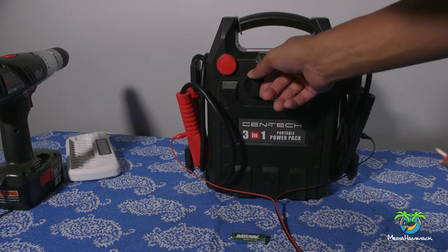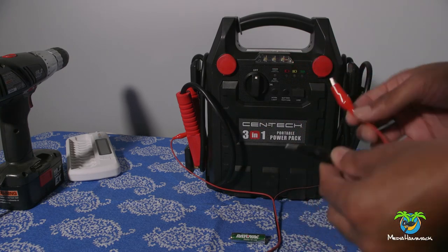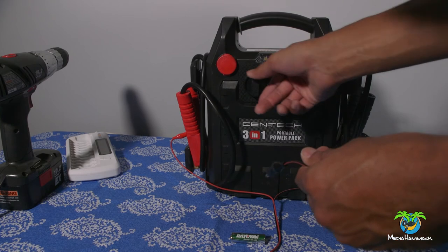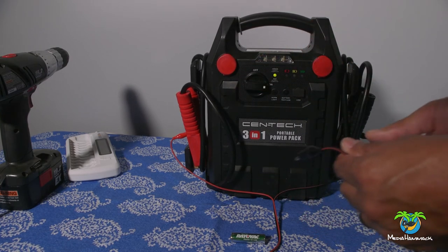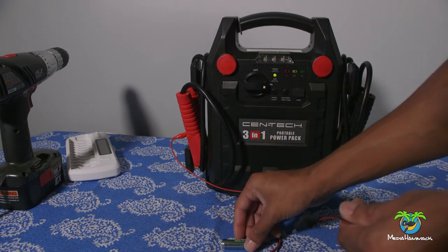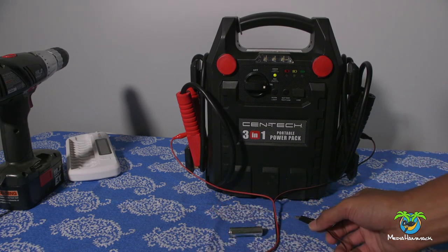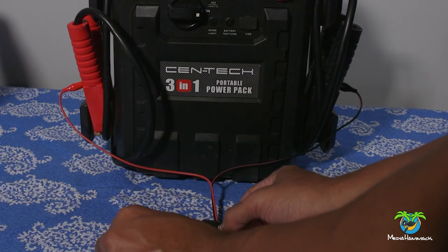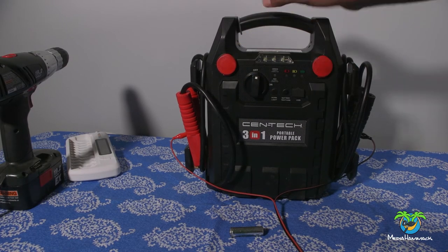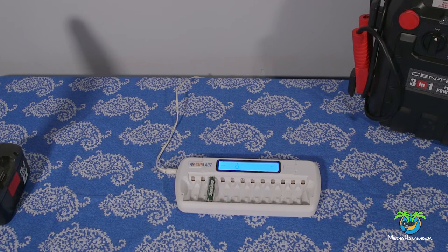I'm going to turn this on. Make sure that these don't touch before I turn it on because if they touch they're gonna spark. If this was on — same thing if you had it hooked up to a car battery — don't let these touch or they will spark and scare you. So you turn it on, lights on, getting juice. Here's your positive, here's your negative. You're just gonna hold those there for about one to two seconds — really quick, you don't need a lot of time. Turn this off, and there you go — now it's charging.